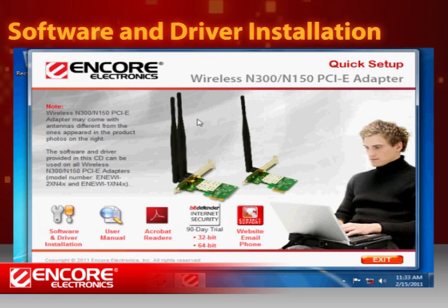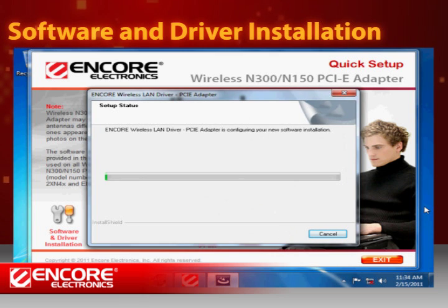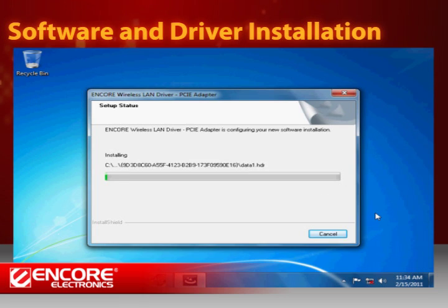You will be prompted to the quick setup window shortly. Now click on the software and driver installation icon at the lower left corner. When you see the install wizard of Encore Wireless Manager, just follow the on-screen instructions and wait for the software to finish loading.